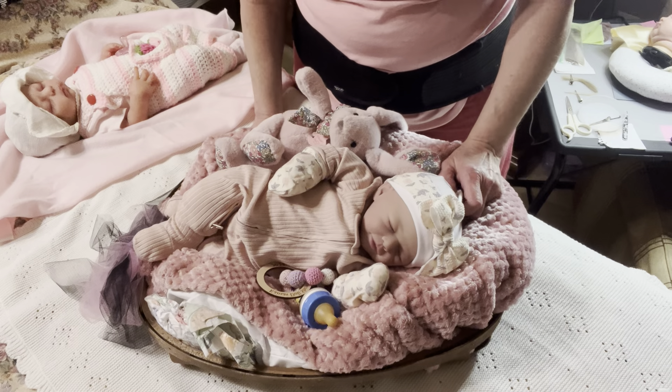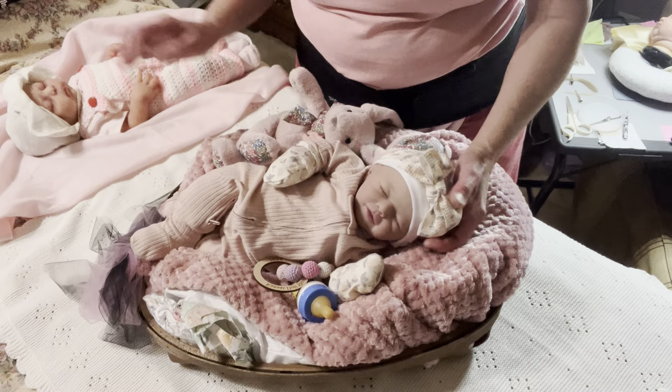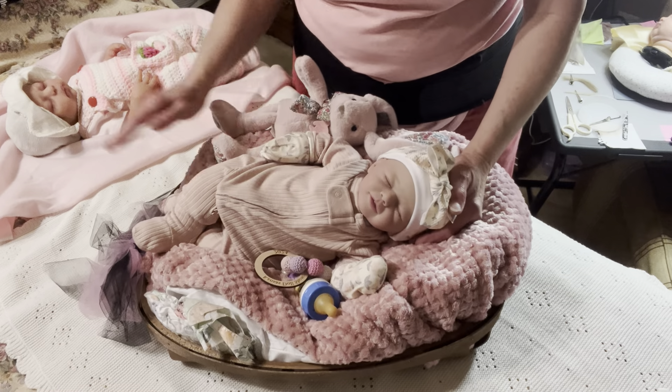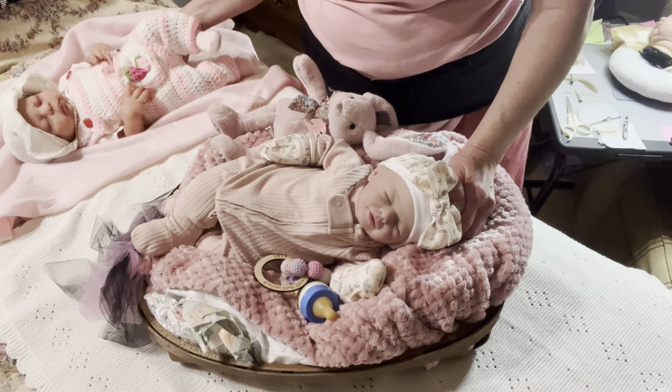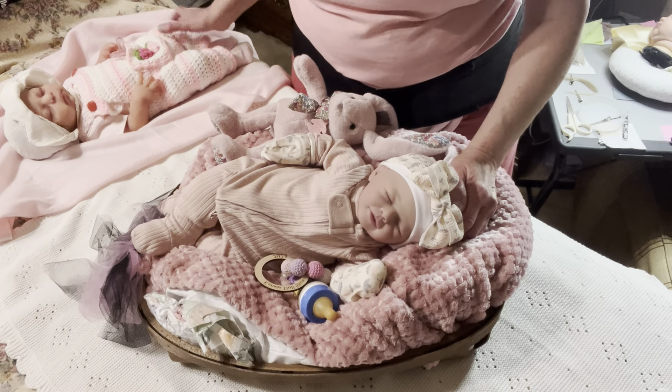I'm gonna take my two little sillies — I got the new baby Miss Lolly, and then we have Natalie. I got so many new ones lately you may have forgotten little Natalie over here.